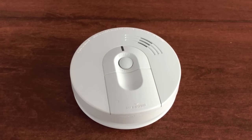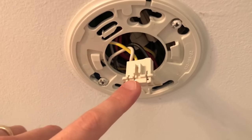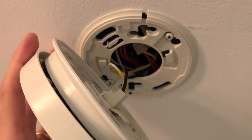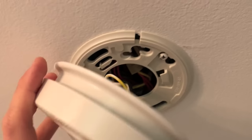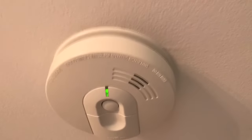At this point let's go ahead and reinstall it on the ceiling properly and safely. Realign the electrical connection point to the actual connector on the detector — just like that. Carefully insert the electrical wiring back up into the ceiling, align it correctly, and twist it until it is secure.